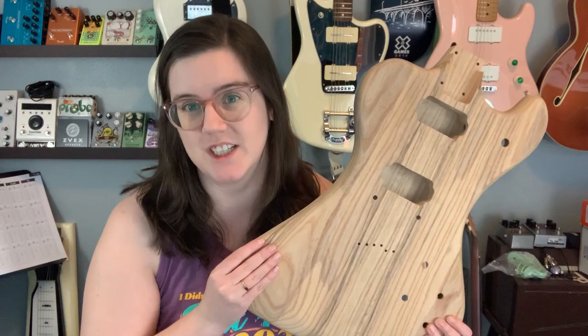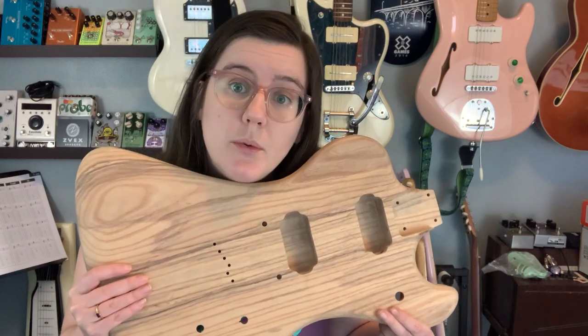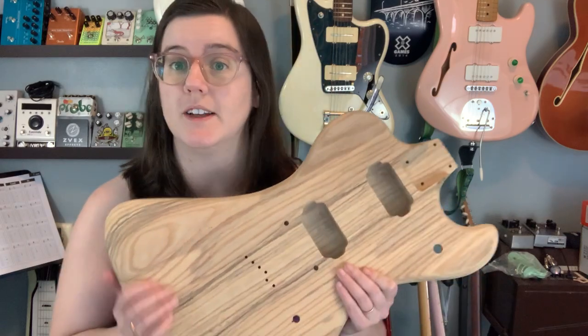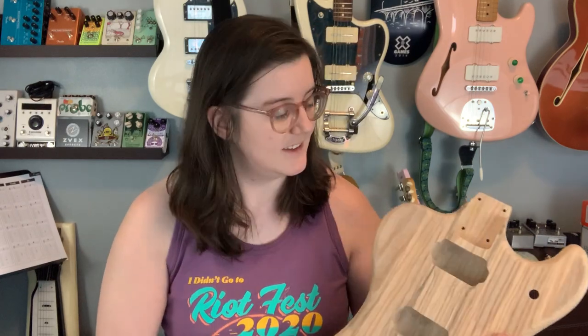Second question: what kind of pickups should I put in this? It's obviously rad for humbuckers, but whose humbuckers? Should I return to Lawler? Should I ask Curtis Lamberton if I can get some Lambertones for this? Should I try a new make of pickups? Should I get something that looks like a humbucker but is actually a single coil?